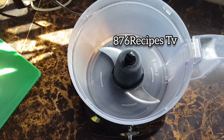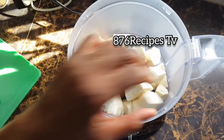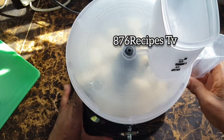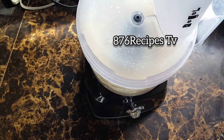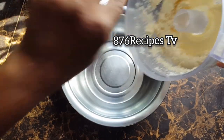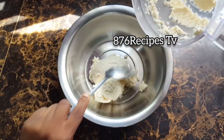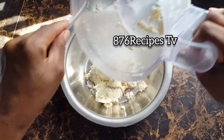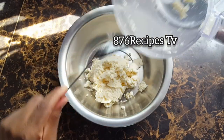So now it's time to grate the cassava pieces into the food processor. I'm scraping the grated cassava into a container. I'm making Jamaica's traditional cassava dumplings.